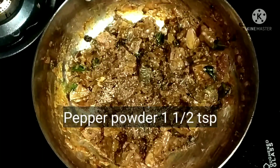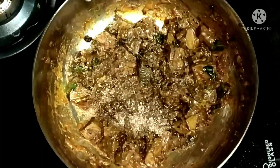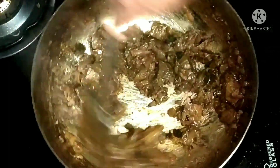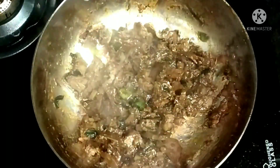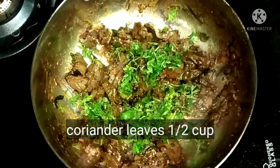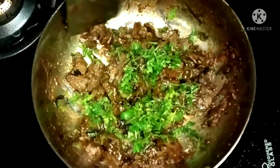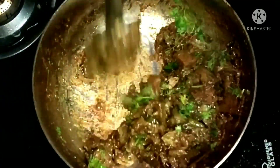That's it. Now we will garnish with coriander leaves. You can have it with chapati, roti as a side dish, or with rice. It goes very well with dosa also.